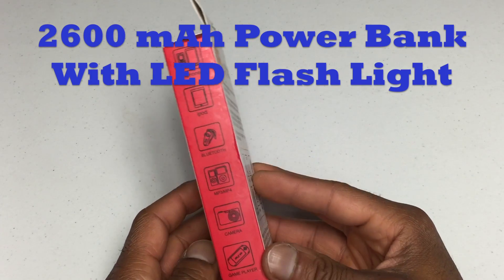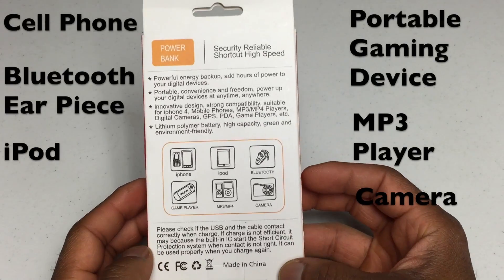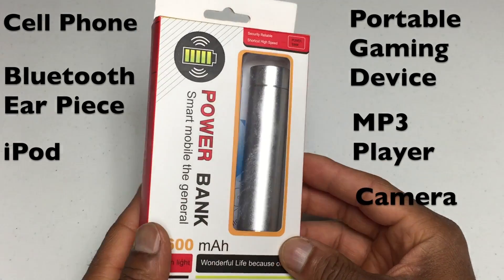Just picked up this 2600 milliamp power bank with the LED flashlight on it. Its recommended uses are for cell phone, Bluetooth earpiece, iPod, portable gaming devices, MP3 players, and cameras.